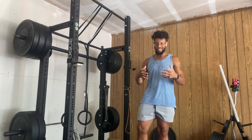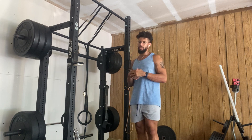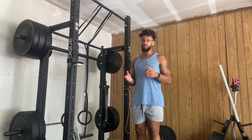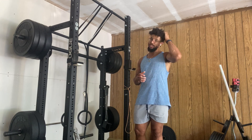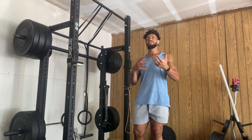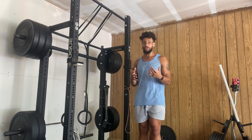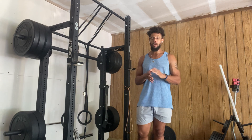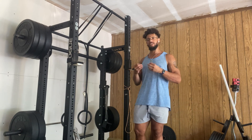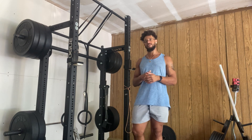Today we're going over the standing rotator cuff drills. These drills are to help rehab the early stages of rehab and functional movement as far as the rotator cuff goes. You definitely want to get into more intricate movements for your shoulders after you've recovered from your rotator cuff injury, but you can start here to cover your basics and just get things moving — greasing the groove, so to speak.